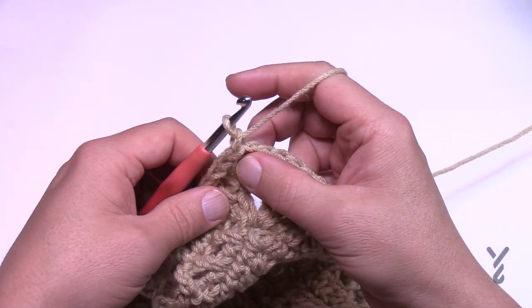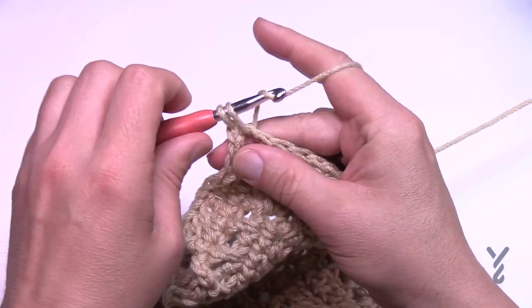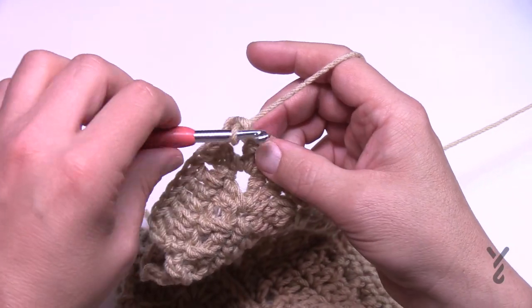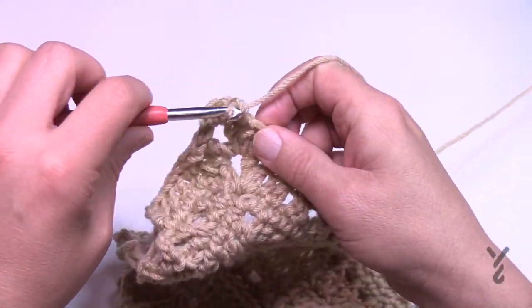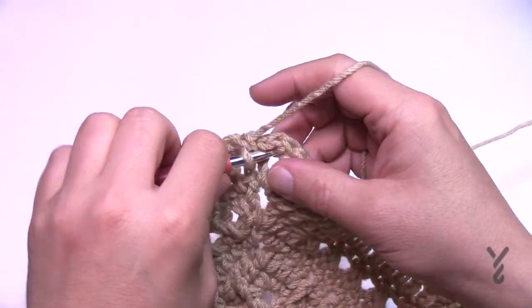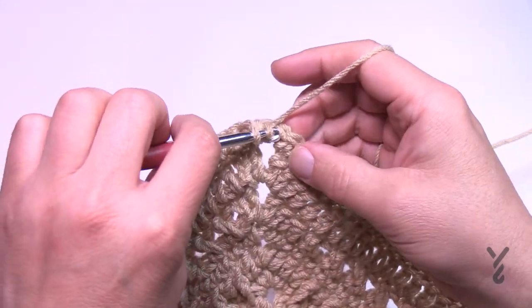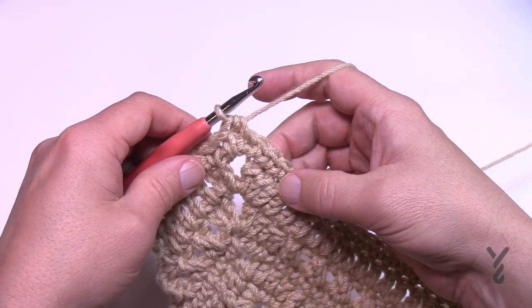Round number 34 — chain up one right where you are and single crochet into the same spot, which would be over the half double crochet post if you did the half double crochet join. It's an easy round — just one single crochet in each stitch all the way around. Corners are one single crochet, chain two, one single crochet. Coming to the end of number 34, single crochet into that last space, then join with the half double crochet right into the first single crochet. Let's move on to number 35.